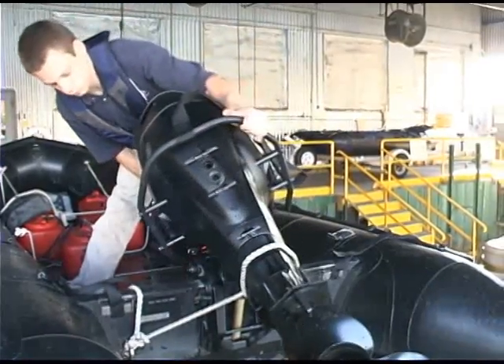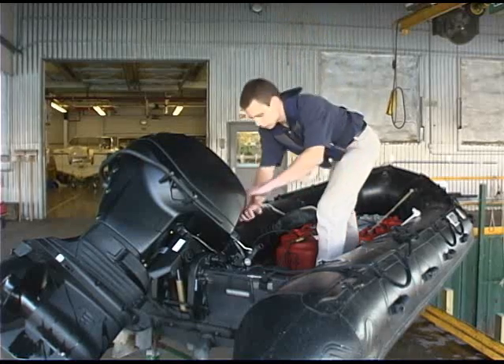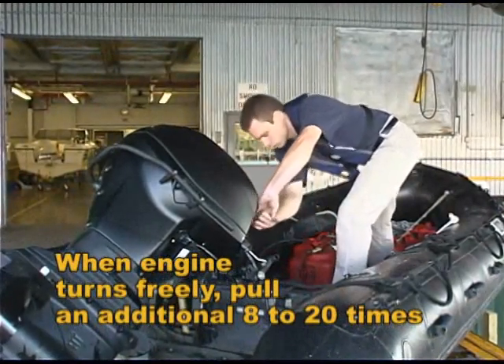Turn it so the drain valves are on the bottom side. Pull the starter handle slowly to force water out of the engine. When the engine turns freely, pull an additional 8 to 20 times.